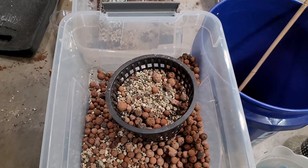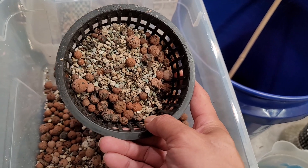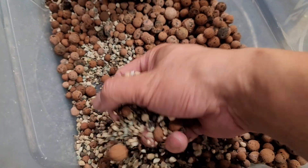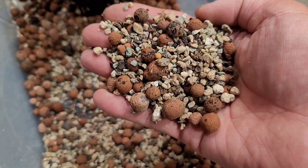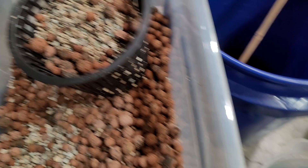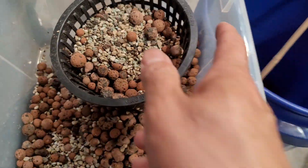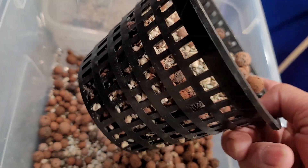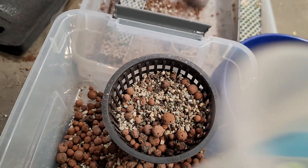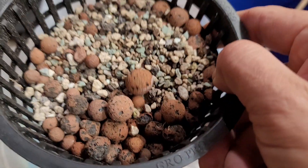Hey guys, Miguel here with a quick video. This is a Lechuza separation video from the LECA. If you guys have anything that looks like this and want to separate your Lechuza from the LECA, I'm using a four or five inch pot with big holes to do this.